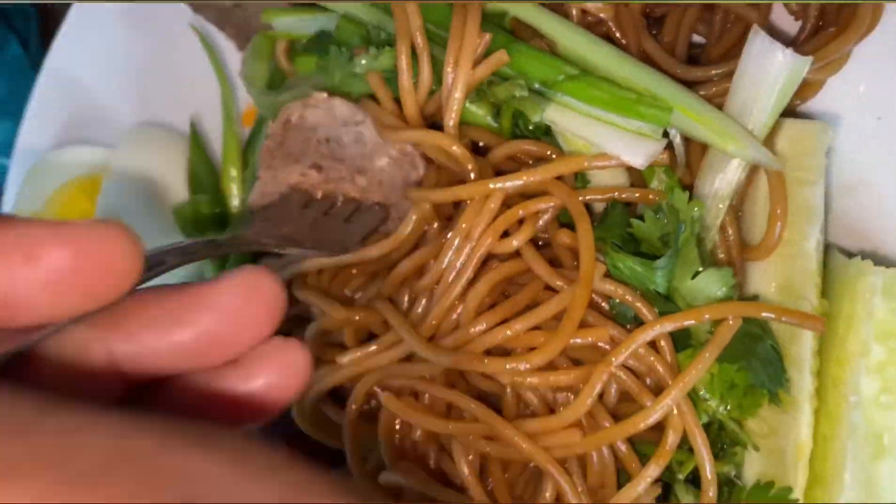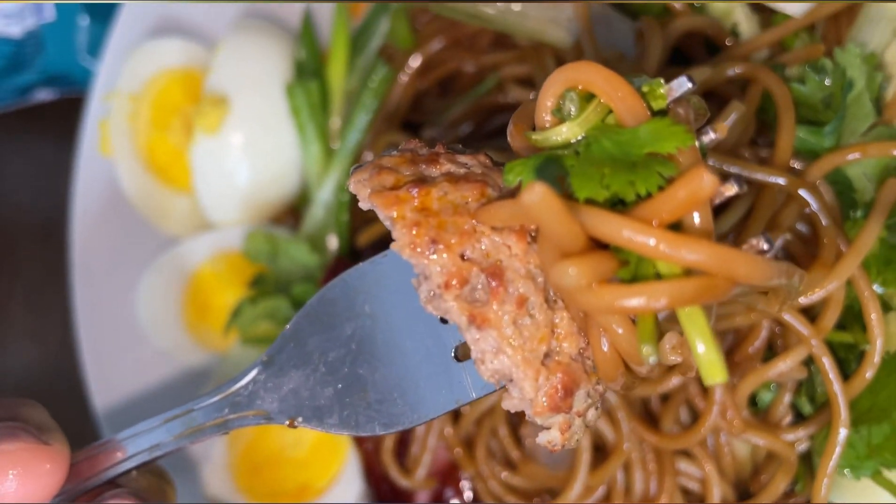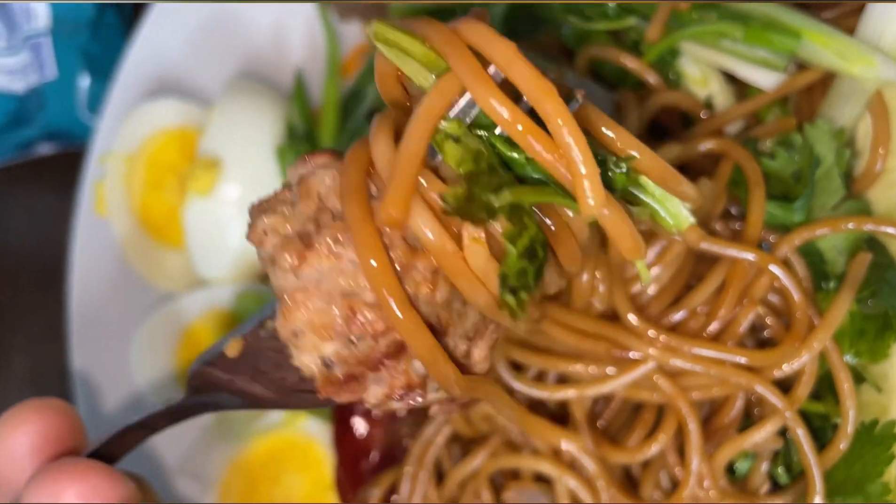Hey y'all, so for tonight's dinner I made some spicy noodles with some delicious toppings paired with it. It's super delicious and very easy to make.